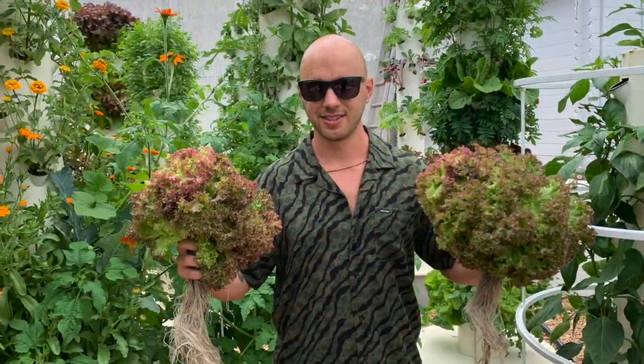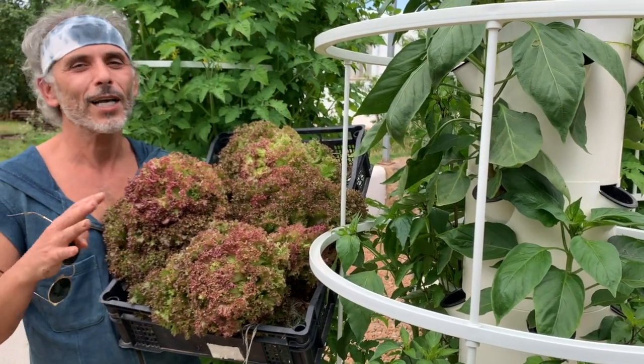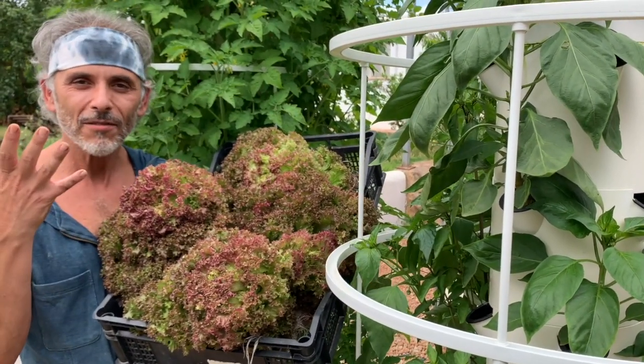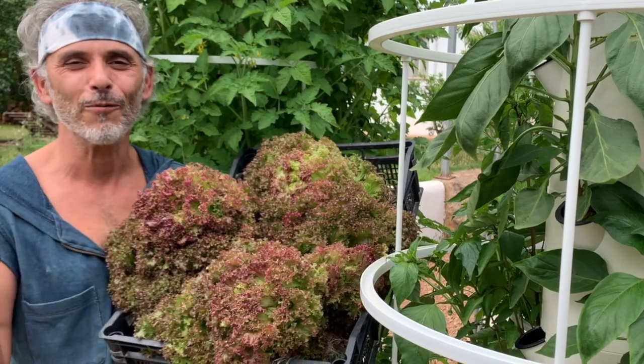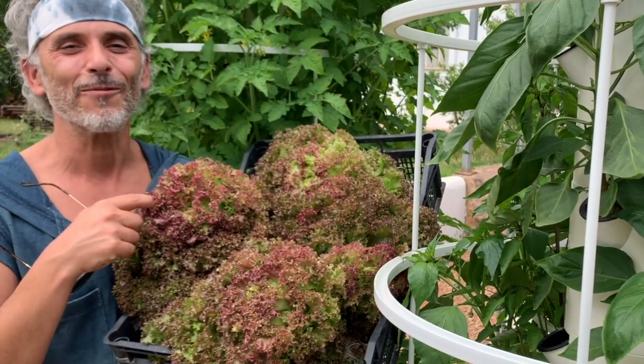What do you think? We grow all kinds of lettuces, but if I was just to choose five, the Lola Rosa would be part of this five. Don't ask me for the rest, for the other four, because... But anyway, this would be part of the top five.